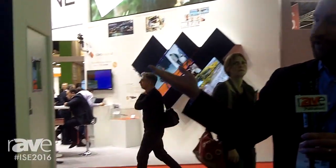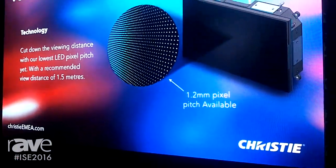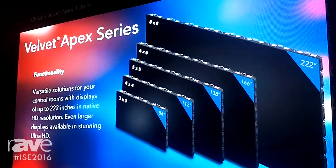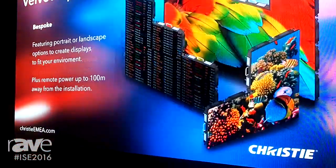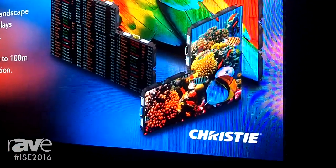We're very excited to be introducing our new Apex Series LED this year at IBC. This is a 1.2mm pixel pitch. What we're showing here is a 112-inch diagonal display. It's a native 1920x1080 resolution, and it ships with a standard mounting bracket that allows you to install the display just 10 centimeters off of the wall.